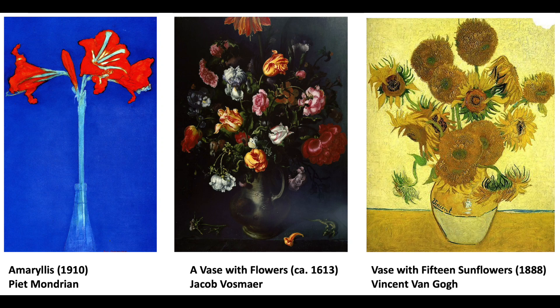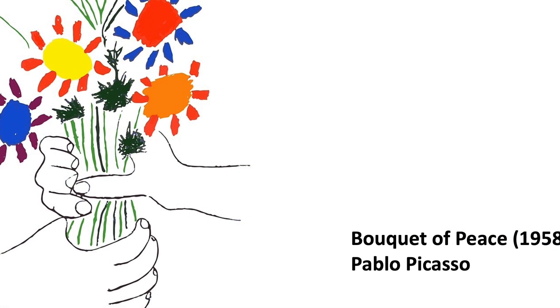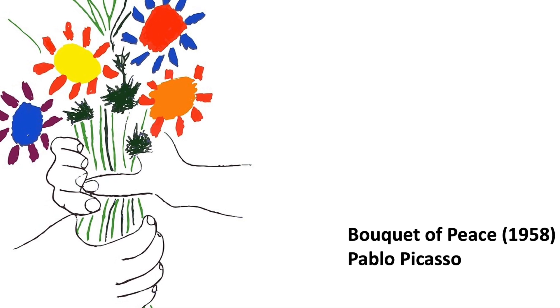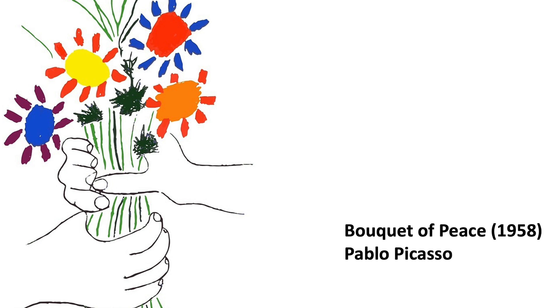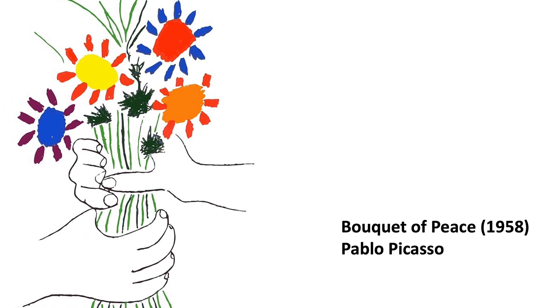Throughout the centuries, artists have loved to represent the beauty of flowers in art. Today, we're going to draw some flowers and use this lithograph by Pablo Picasso as our inspiration. It is called Bouquet of Peace. Observe it carefully. Look at the shapes, the lines, the colors, and the childlike simplicity of this work of art.